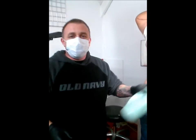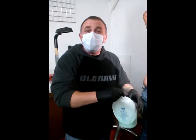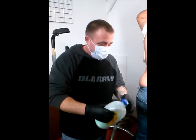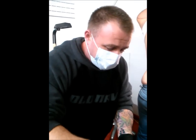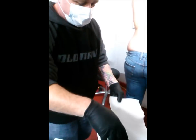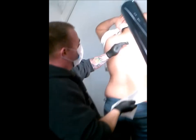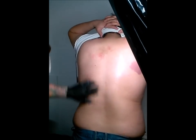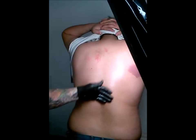What I'll do is I'll take my stencil solution — whatever solution you use, it doesn't make a difference, I make my own. I'm going to pour some in my hand, smear it around a little bit, and I'm going to go ahead and smear it on the area that we're going to put the stencil. Make sure you get it on there real good, it's going to dry for a split second.